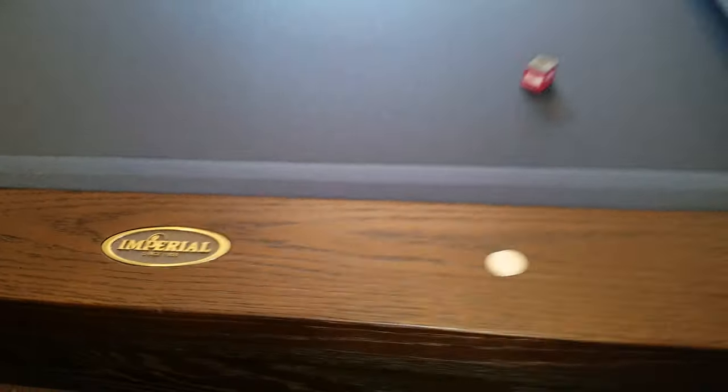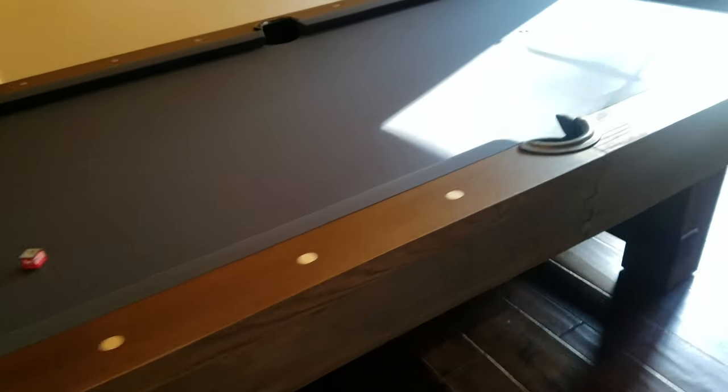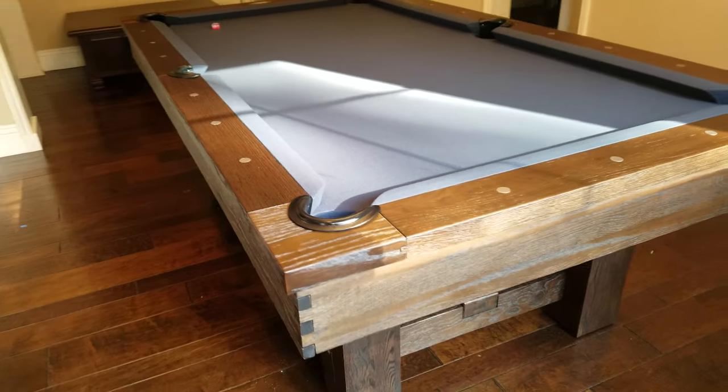Check out the logo from Imperial. They've been around since '55 and make amazing products — very good quality, three-piece one-inch thick slate, solid wood.